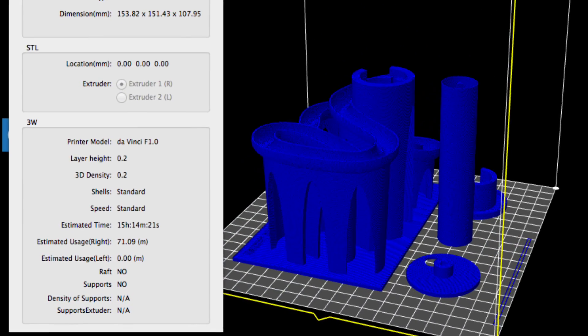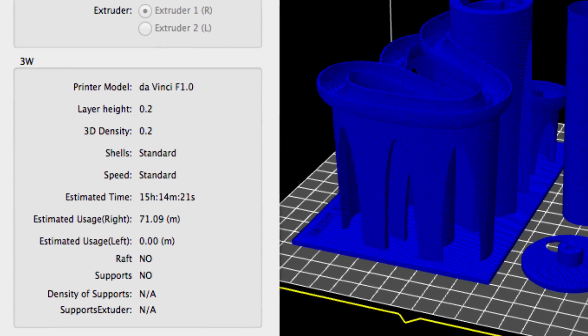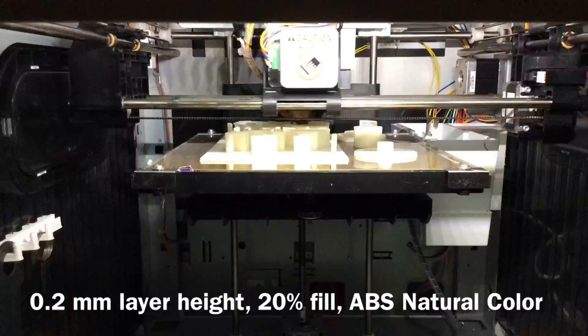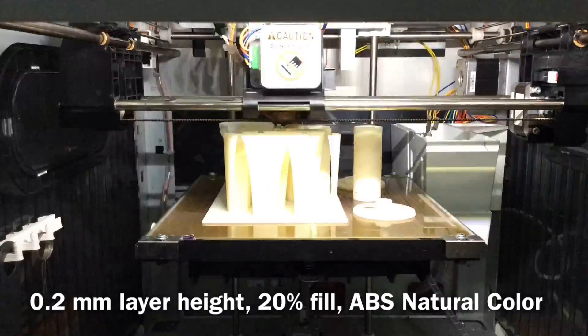I loaded it into XYZware, sliced it, and it says it's going to take 15 hours to print. Okay, 15 hours. Let's see how this thing came out.